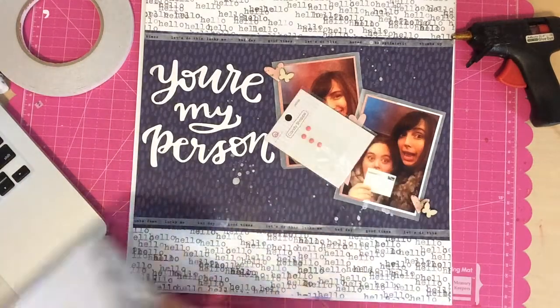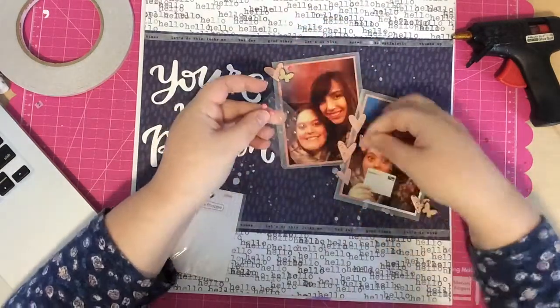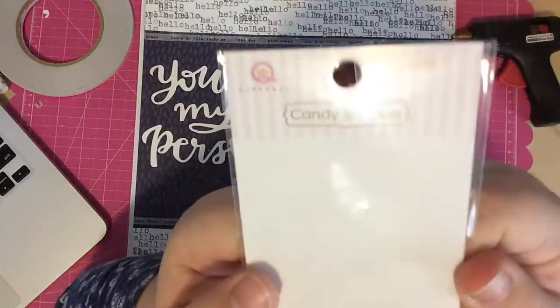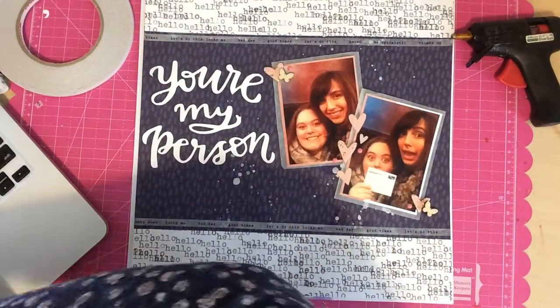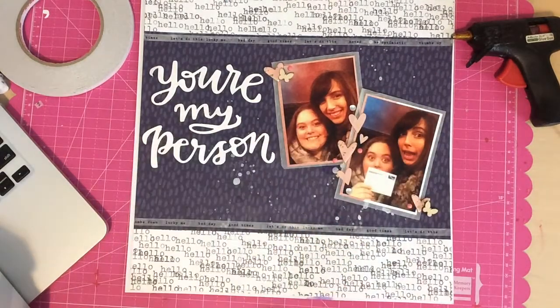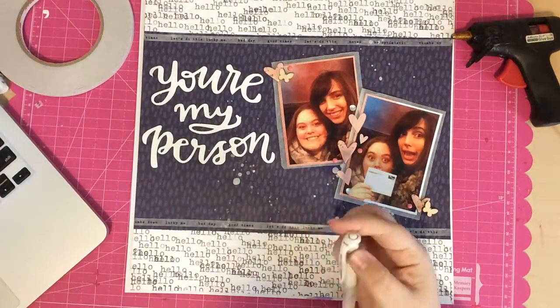Now I'm just looking for some enamel dots to finish off the page. I'm going to use about four of them — a couple in the middle and one on each side. Originally I was only going to use three, but I wanted to use up the set. These are Candy Shop Jellies in pink, and I also use some Candy Shop clear dots, placing them along that middle section with the hearts.